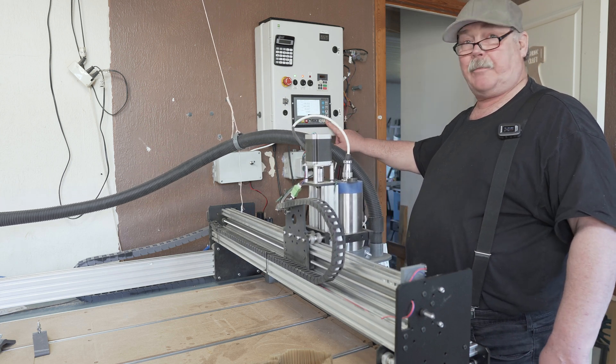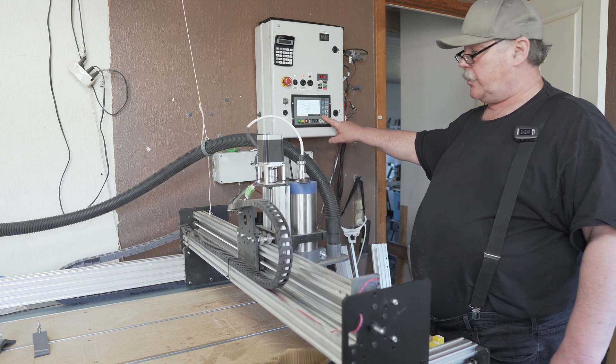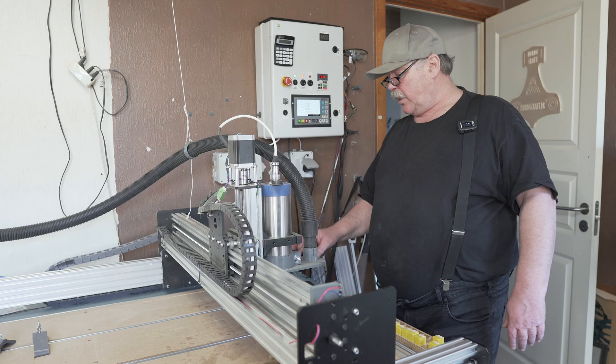Hi and welcome to the 5 minutes tip. Today I want to show you how you can use your air assist to also clean the probe before it goes probing.